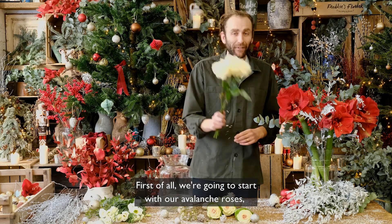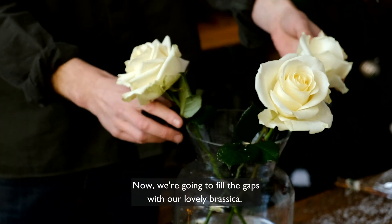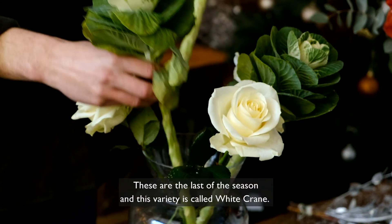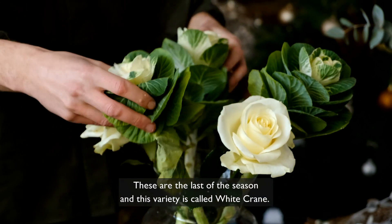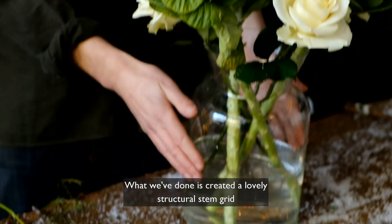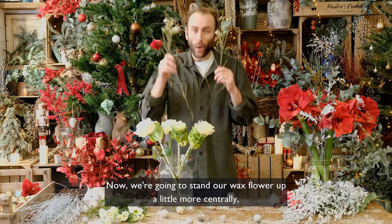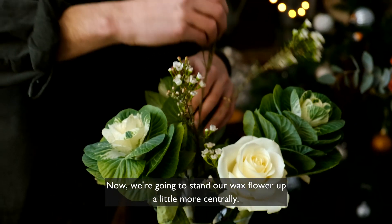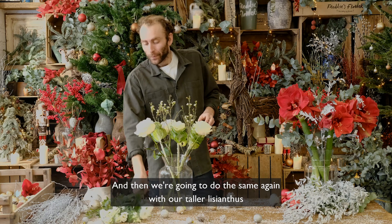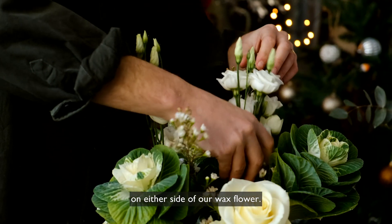We're going to start with our avalanche roses arranged evenly around the edge of our vase. Now we're going to fill the gaps with our lovely brassica. These are the last of the season and this variety is called white crane. And what we've done is created a lovely structural stem grid in the middle of our vase. Now we're going to stand our wax flower up a little more centrally using these stems to support.